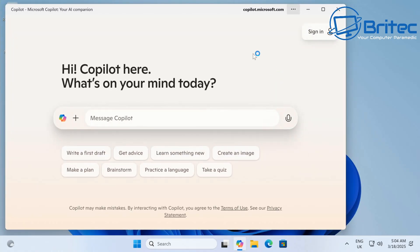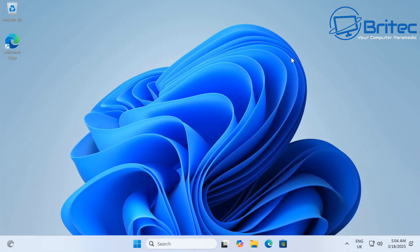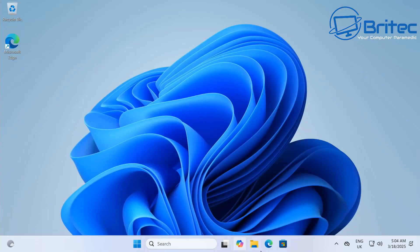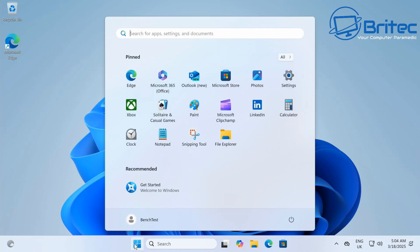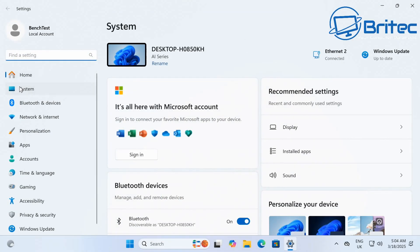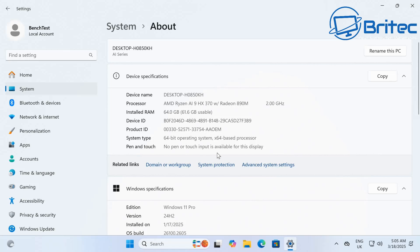Touching on Copilot — when you push that button on the computer it opens up Copilot, which is what this mini PC is promoting on the AI side. I'm not a big fan of AI or the Copilot thing, but you can turn it off and ignore it. You can also just click the icon in the taskbar rather than using the hardware button. I find the dedicated button a bit pointless, but that's just my opinion.